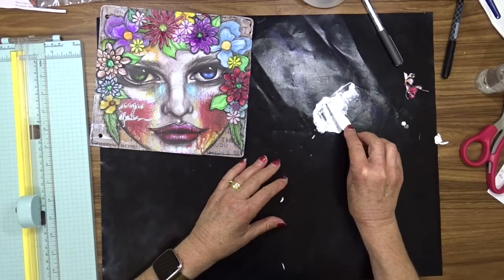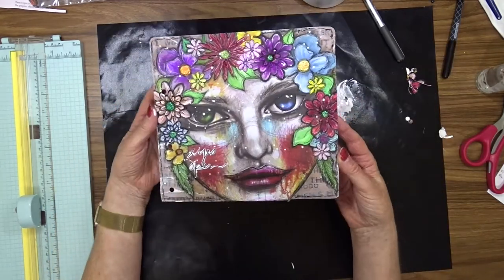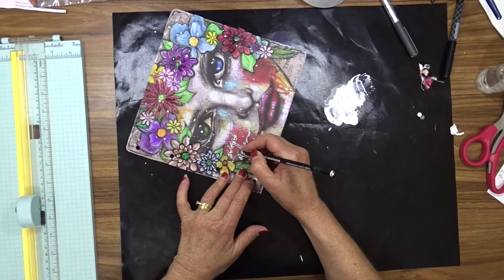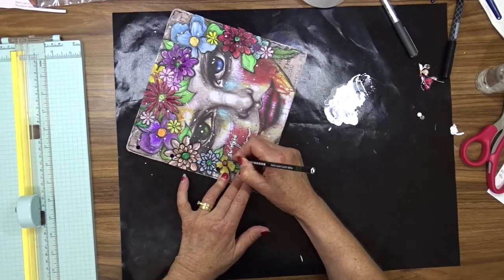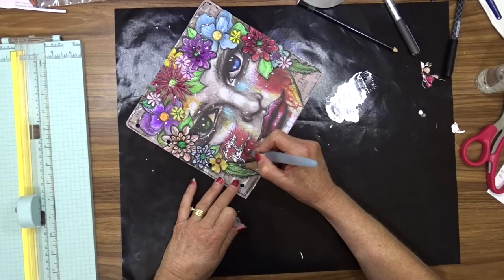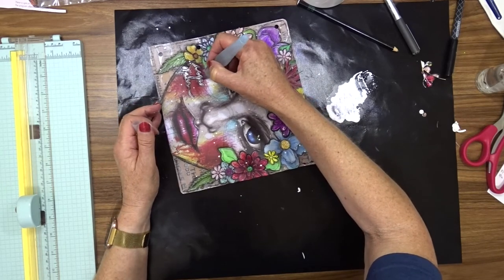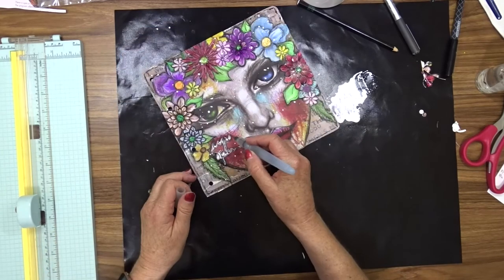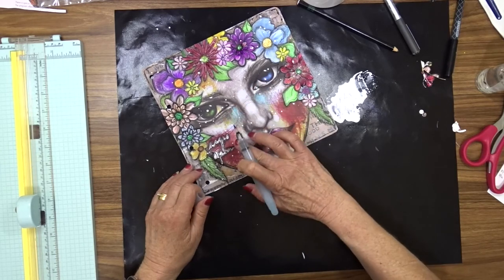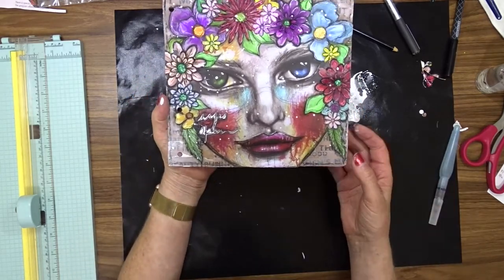I watered down some gesso and used my fan brush to create a few splatters all over the page. I used my Stabilo oil pencil and my water brush once again just to go around and shade a bit around the title I'd put on there, so that it blended into the background a little better and didn't stand out like it didn't belong. I also realised that I didn't like the white splatters on the eyes of the face, so I used a baby wipe to wipe those off.